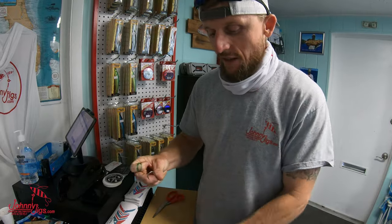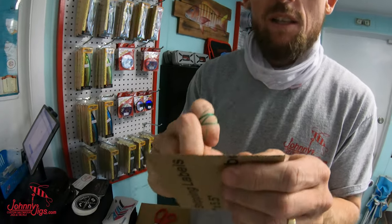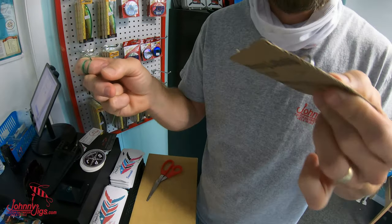As an example, we're gonna use this hook — it's a 5-0 hook — and we're gonna wedge it into this piece of cardboard, just like you would have if it was in your hand, your leg, or whatever the case may be. It's past the barb, and that's your problem: getting the barb out of your hand.